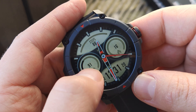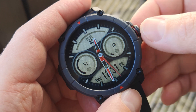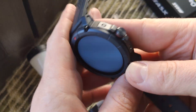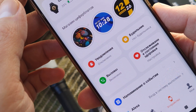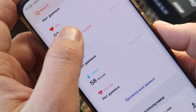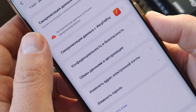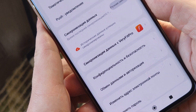On the main display you can see calories, heart rate, steps, and time. Swiping in different directions lets you access what you need. You can also swipe up to choose different info on the main display, and change what you need regarding notifications.